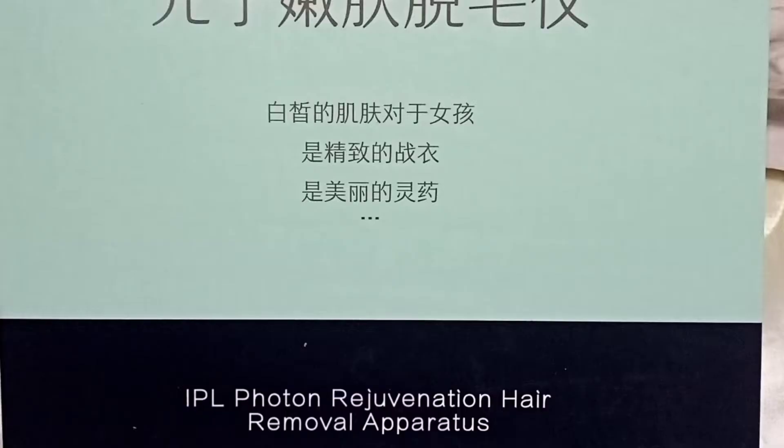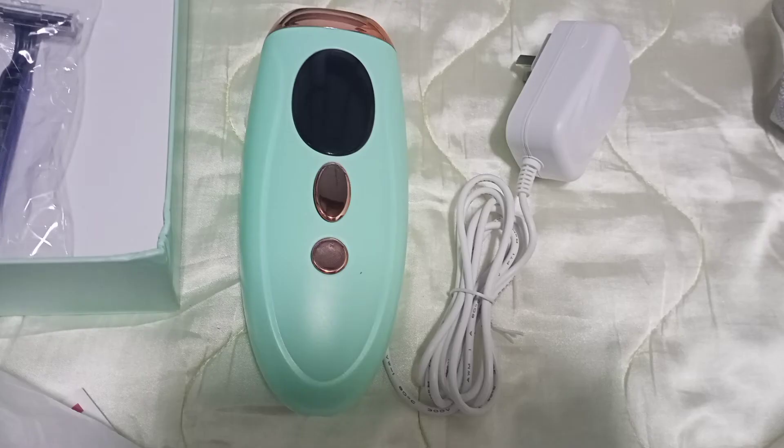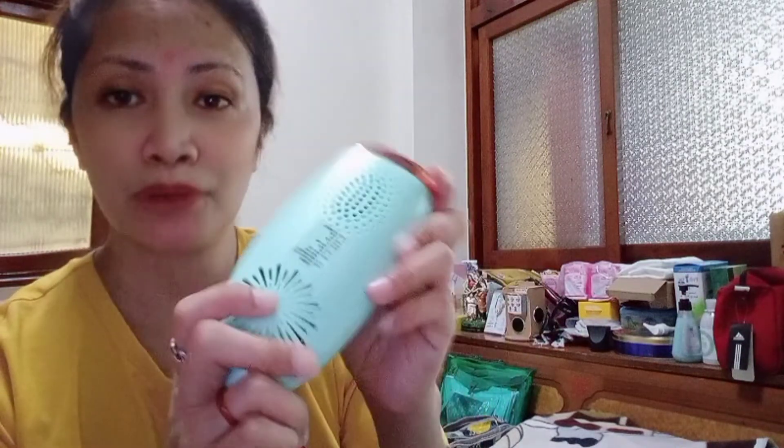Kasi nanood po ako sa YouTube kung how to use this. So after this video, watch out — guys, so after this video, watch out niyo po ang next video para sa update nung how to use this one. So ito po guys ang aparatos niya.